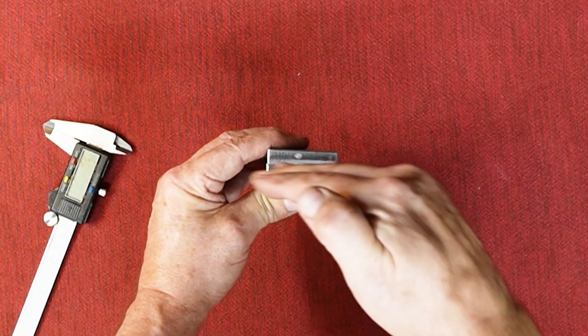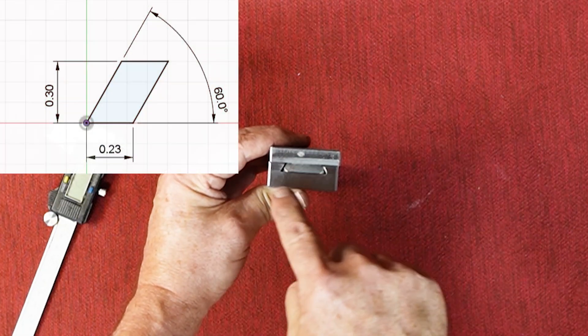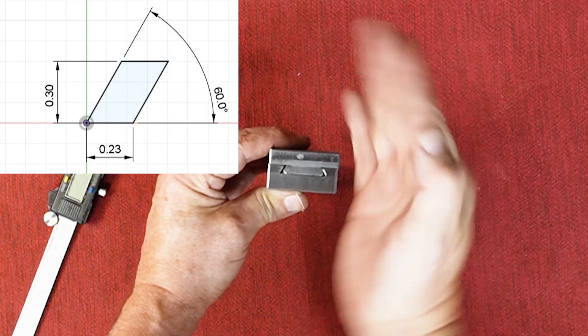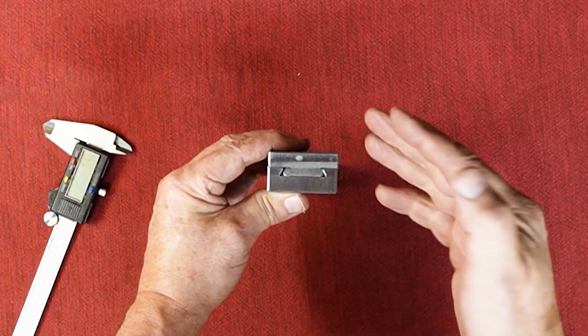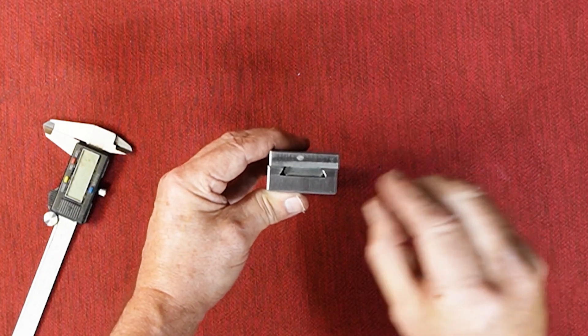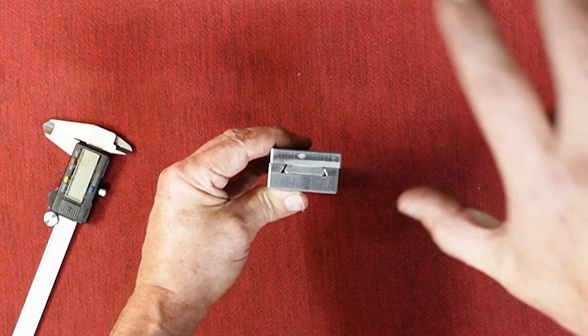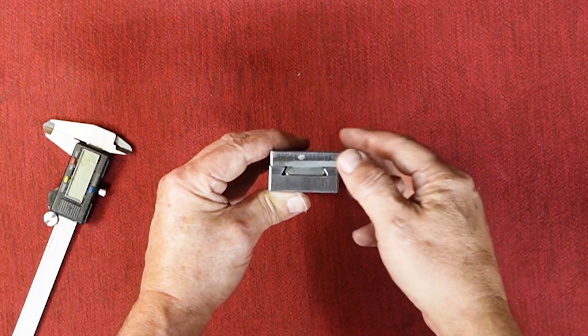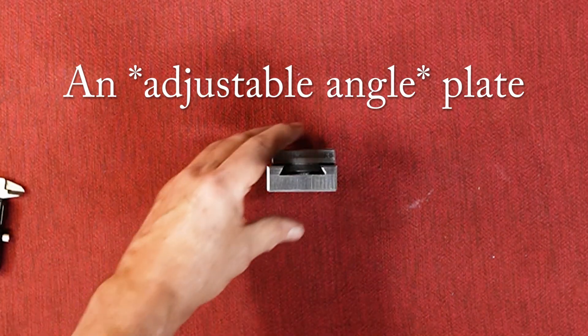To make a gib, obviously I need to have the gib. It's like a trapezoid. It needs to have 30 or 60 degree angles in the top and bottom, depending on what surface you're measuring from, to fit into that slot properly. I don't have a convenient way to hold a small piece of metal like that in my mill vise at 30 or 60 degrees, and I don't want to tilt the head of the mill. That's a big pain. What I really need is an angle plate, something I've been meaning to make for a while.